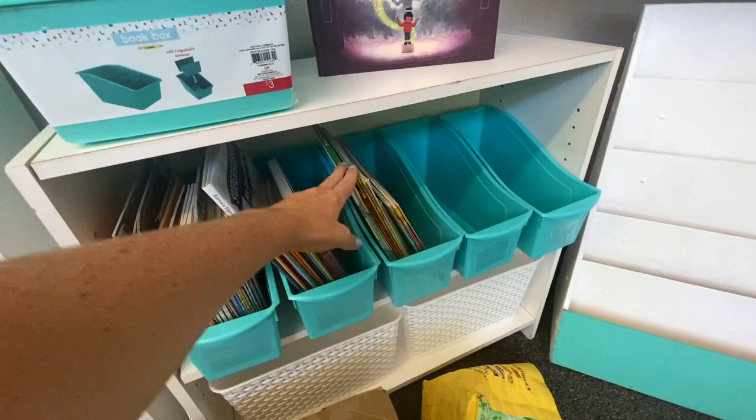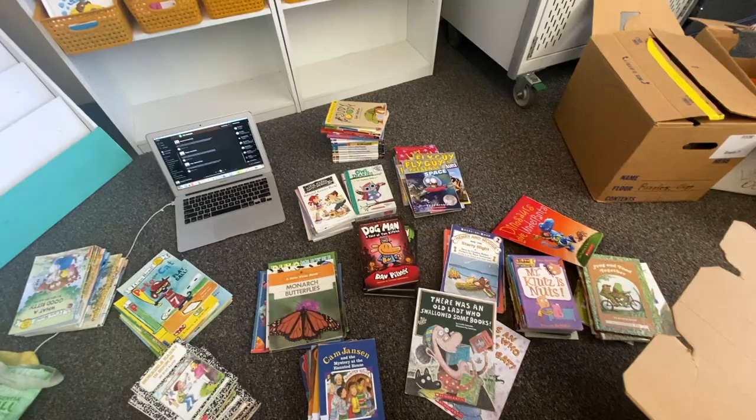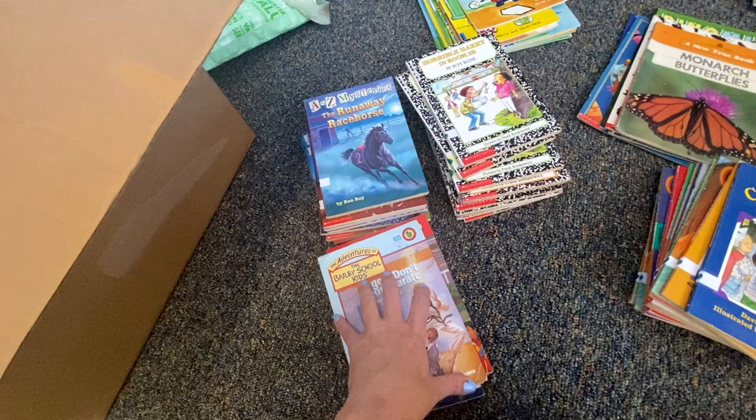Some books I have enough of to make their own category. Some I might need to double up — like A to Z Mysteries and Bailey's School Kids are both mystery, so I might just put them in the same bucket. This is quite the project. I didn't have access to any of my books over the summer except for all the books I bought, and now I have a mess of all the books I had before and all the ones I bought. I didn't realize quite how many picture books I have. My original plan was to organize by category, but there are just so many that are fiction, so I'll need to figure that out. I definitely need more of these blue book bins — I have six here, six more at home that just got delivered, and I'll probably need six to twelve more.